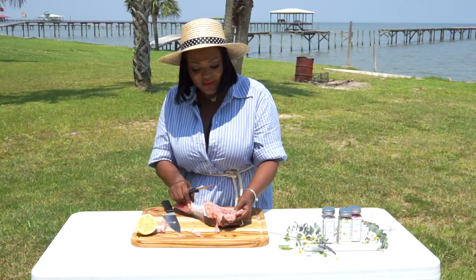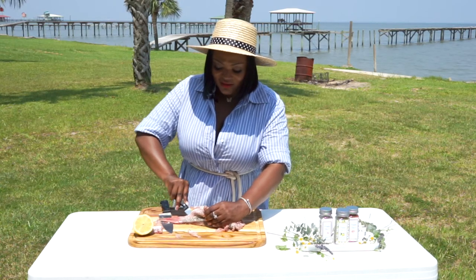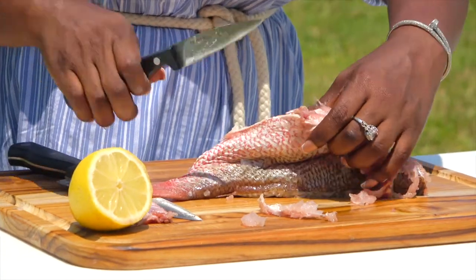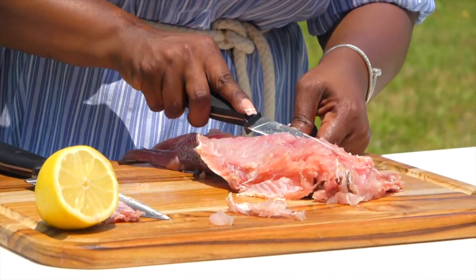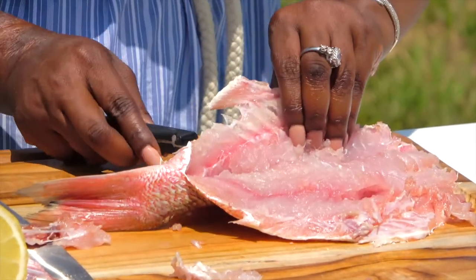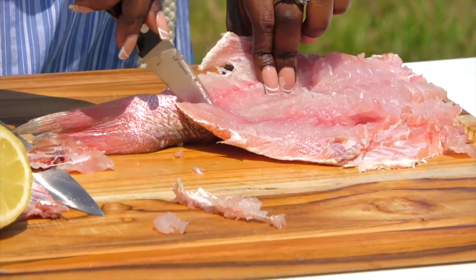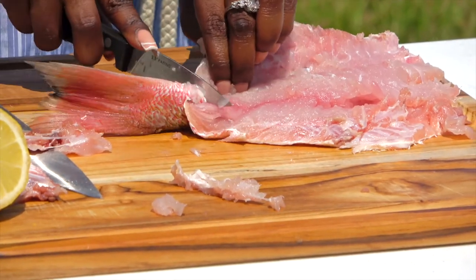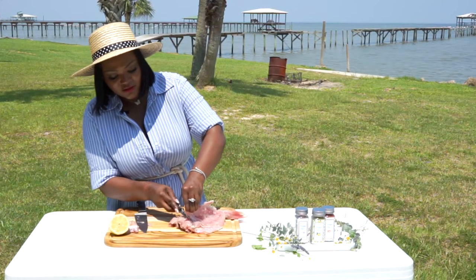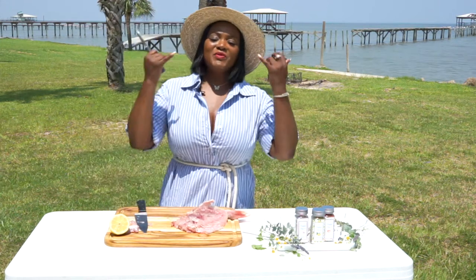This may not be right — it's the first time — but you know the next time it's going to be good. But it's going to taste good. So we got it halfway butterflied right here. What I need to do now is remove the middle part of this bone right here.